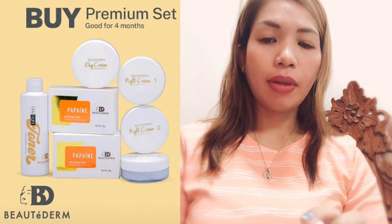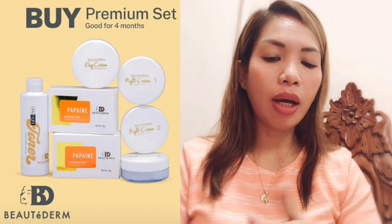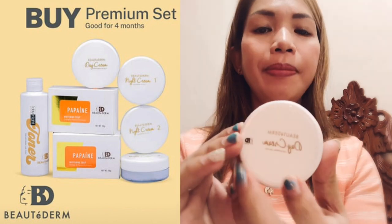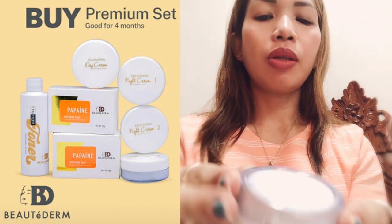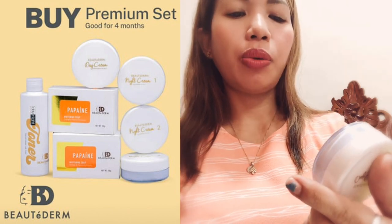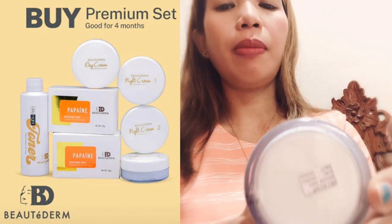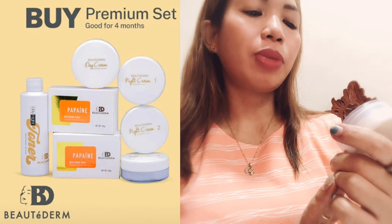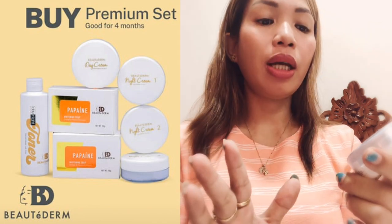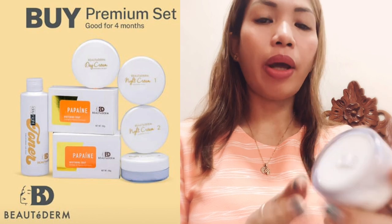We will go to the day cream. This is the day cream. Meron siyang manufacturing date which is February 2020. Expiration is February 2021 — which is one year from manufacturing. Batch number 2027, and net weight is 50 grams.